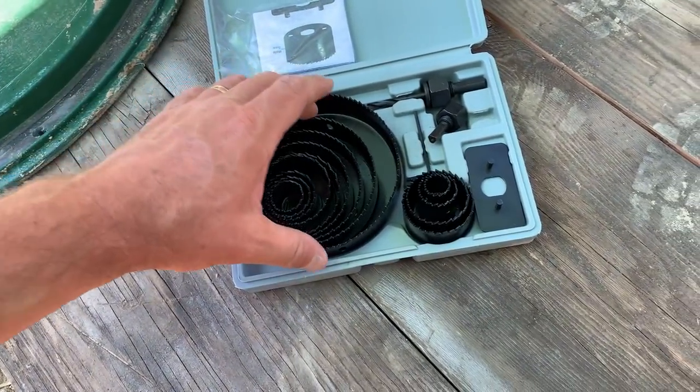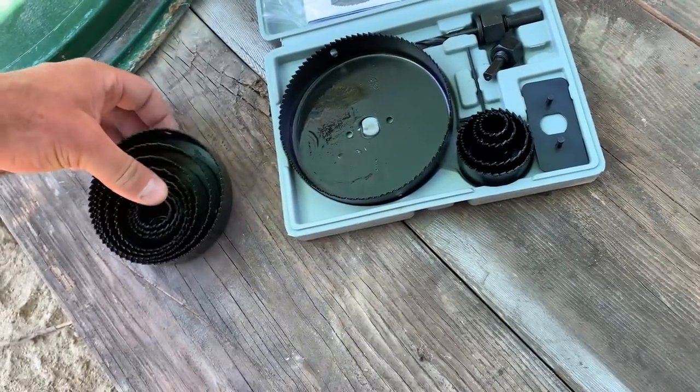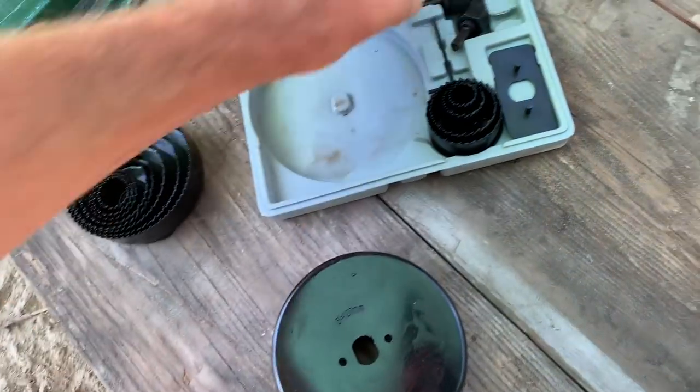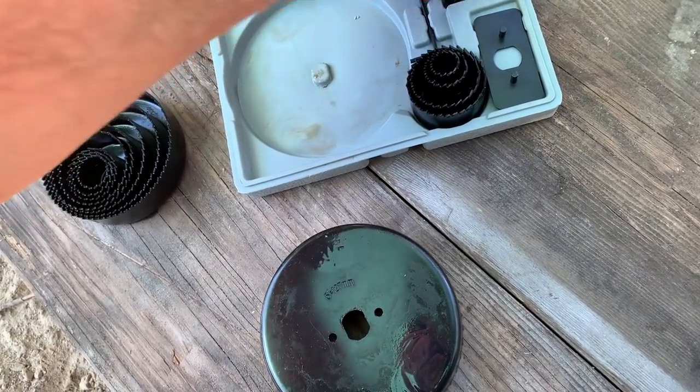Harbor Freight hole saw kit. Here we go, hopefully it'll work. What size is this? This is the five incher - it's what we need. Five inch piece.